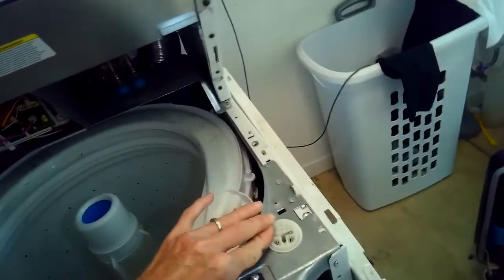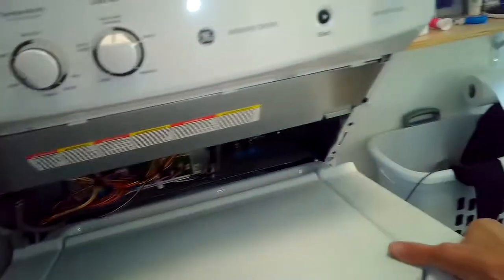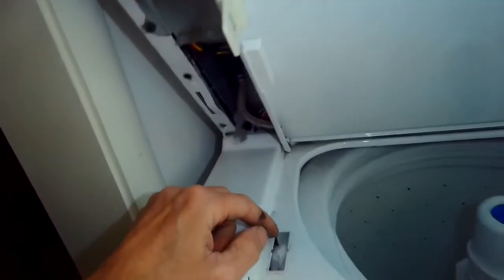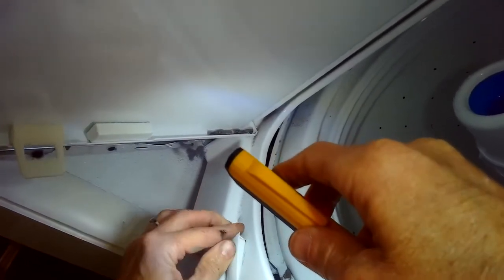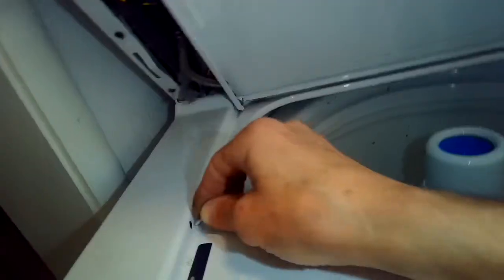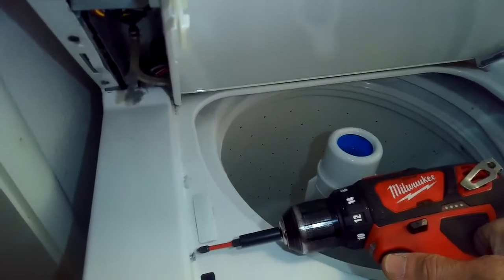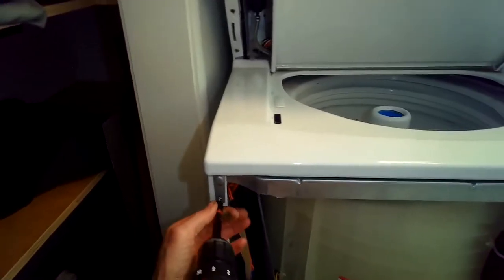No bathroom mats either. Everything looks good; just checking to make sure everything's in place and that the lid lock is okay. I'll put the top panel back in — it just sits down and there are a couple of screws that hold it in at the front. I have to reattach the lid switch and the lid lock, so I'll push the lid switch back up through, push the front toward the washer so it locks in, and once I have that I push the back down until it clicks. Then the lid lock needs the two Phillips head screws put back in.